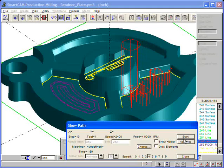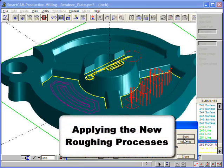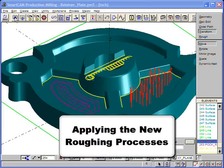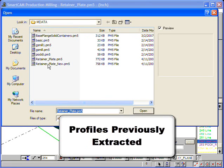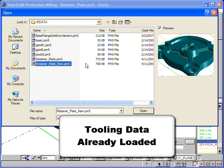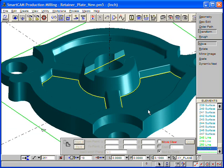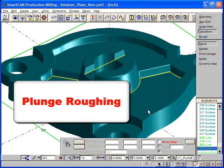To see how we applied these new toolpath processes, let's open a copy of the model that has the original CAD data where the profiles have been extracted. We've loaded a job file with our proven tooling data, and we'll start with plunge roughing.